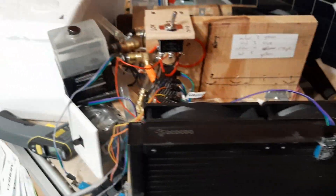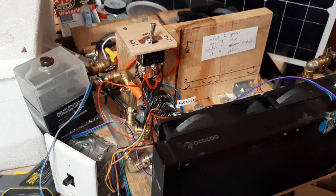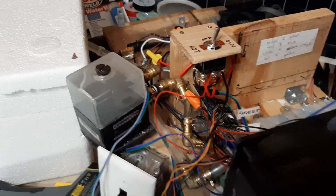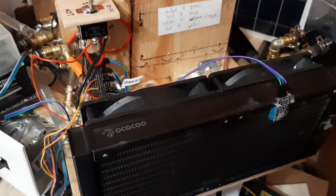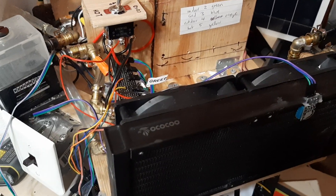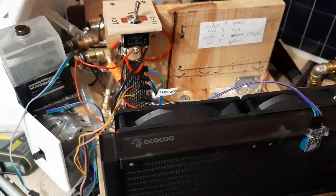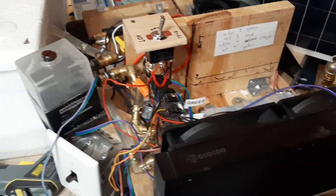I believe Peltier junctions might be more appropriately used as heaters than as cooling elements. As they're moving the heat there are some inefficiencies, but overall it's actually better than just having a 250 watt resistive heater.